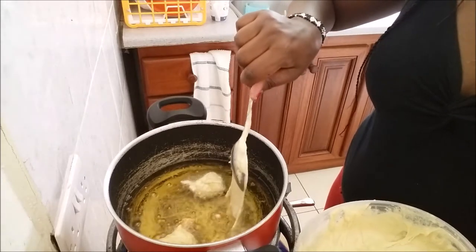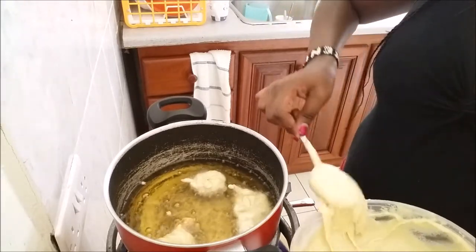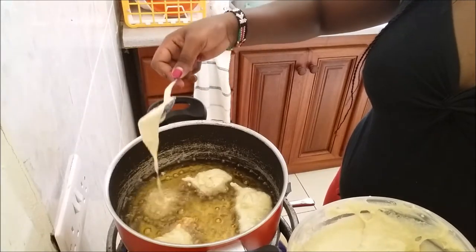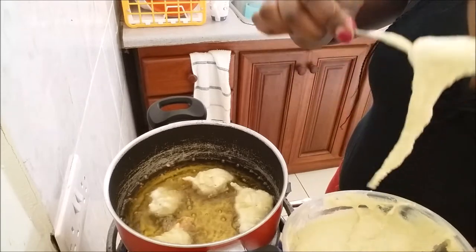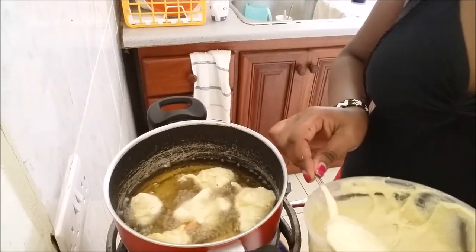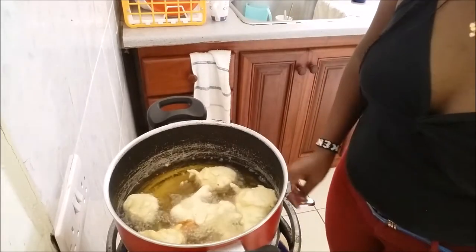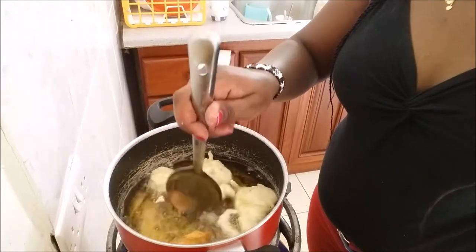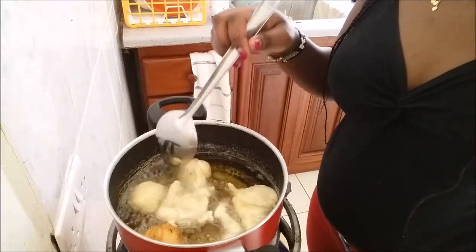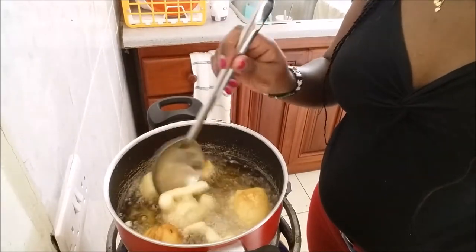I test the oil by dropping in one spoonful to check if it's hot enough. My oil wasn't quite ready so I waited a few more minutes. Once the oil is at the right temperature I start dropping the batter in — the struggle was real! I think I should have used a piping bag or nylon bag like you'd use for drawing cakes. This was my first trial and I struggled, but I did it! You can see they started turning round, so keep turning them over and over to cook evenly.